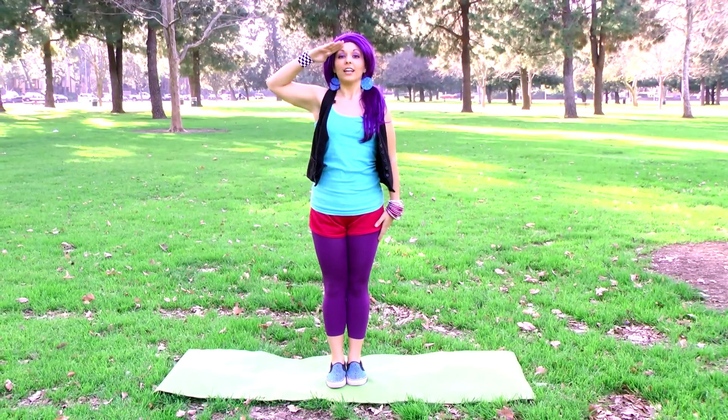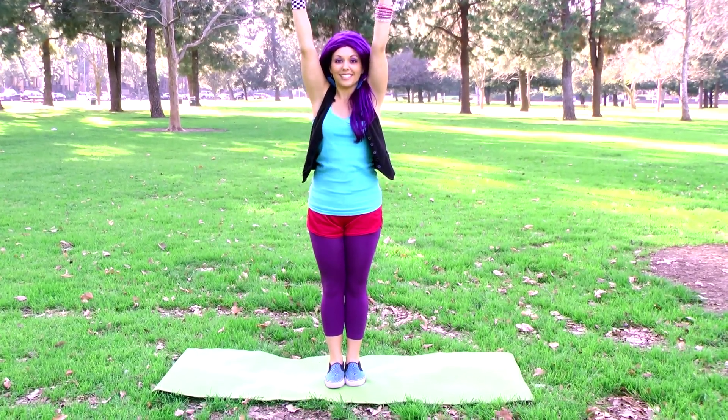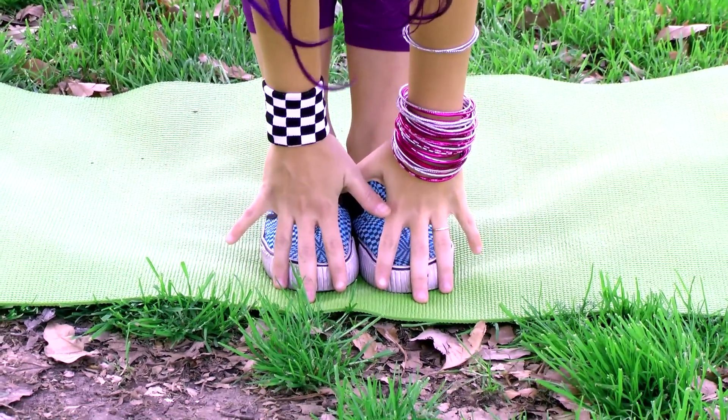Let's all jump up on our feet and stand really close together. Stand up tall like a soldier. Now reach for the sky and bend over and touch your toes. We did it!